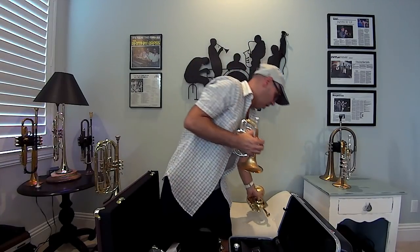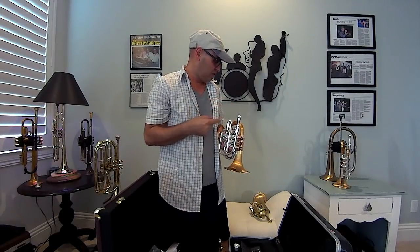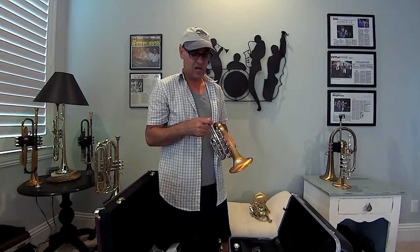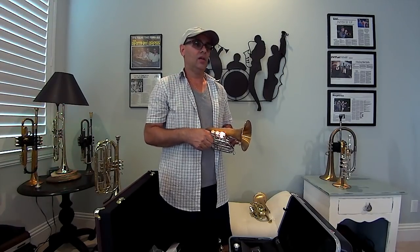If you like having people come up and ask about your horn on gigs, pick up a Carol Brass pocket trumpet — they're great for the money, under a thousand dollars. I've played more expensive pocket trumpets that don't come close to this. That's my review. Click subscribe if you like the channel, and more content is coming with these two new horns. I'll do some studio recordings. I've released three songs so far — check them out on my YouTube channel. You can find and buy the tracks on iTunes, Amazon Music, Google Play, YouTube Music, and Spotify. Take care.